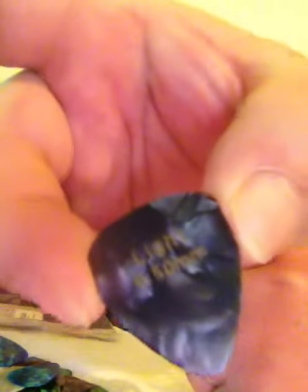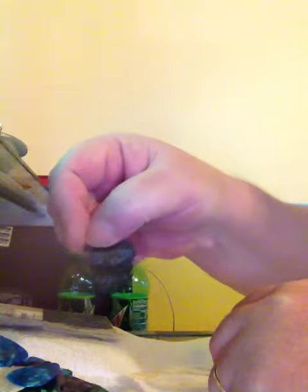The white ones are the heaviest, as you can see. The multicolor are mediums. And then the black one says light. So they're very nice picks. Thank you.